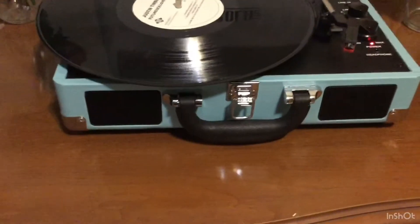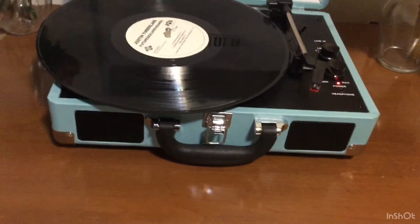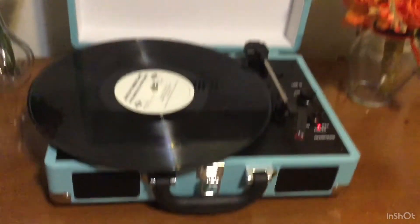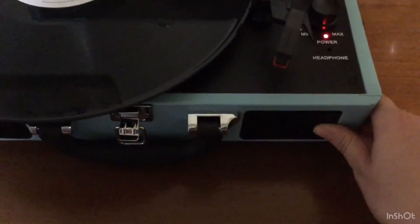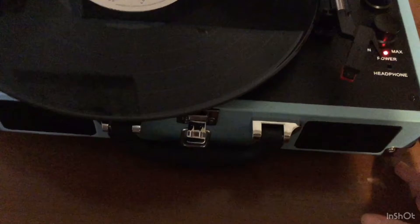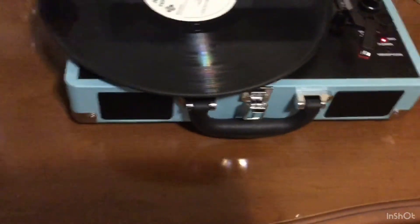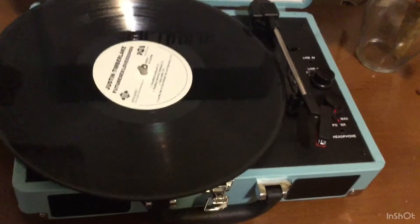One of the cons is the speakers. I don't know if it's just my record player — please let me know in the comments if you have the same Victrola — but I feel like the music is only coming out of one speaker. It's hard to tell if it's coming out of the other speaker; it feels louder on one side with a lot less noise on the other. So it sounds like it might only be coming out of one speaker.